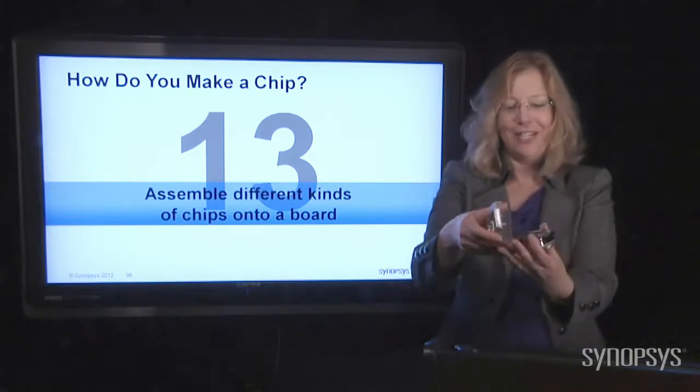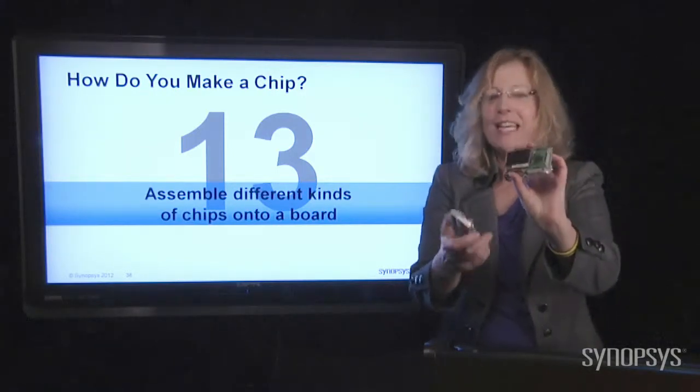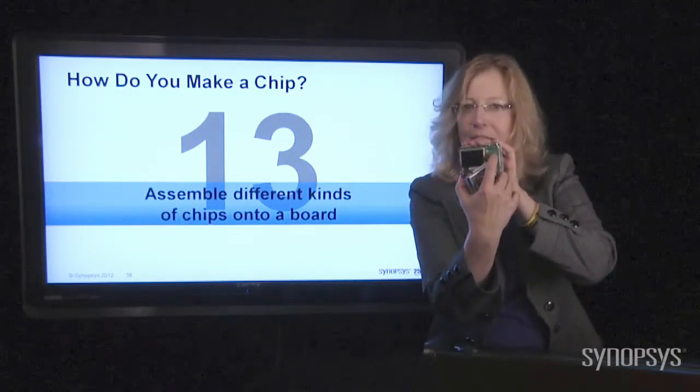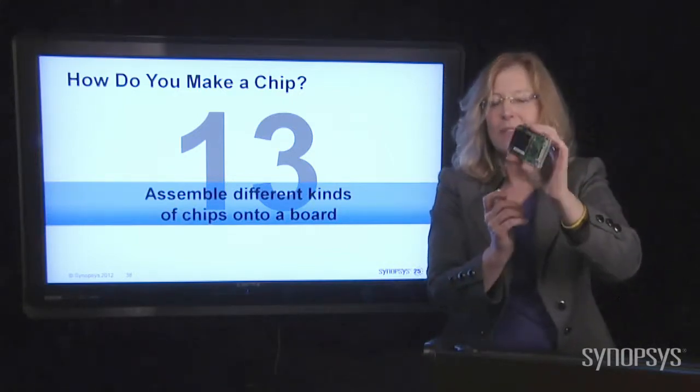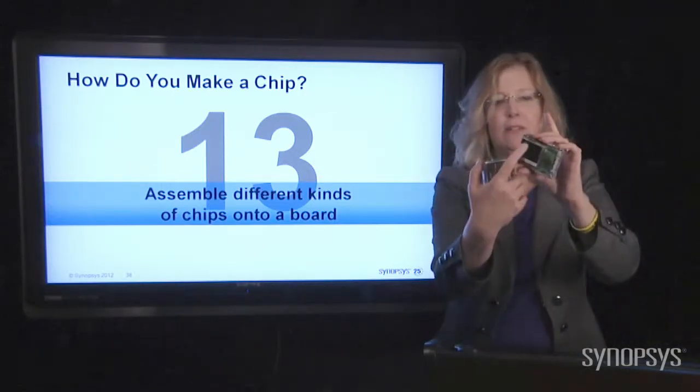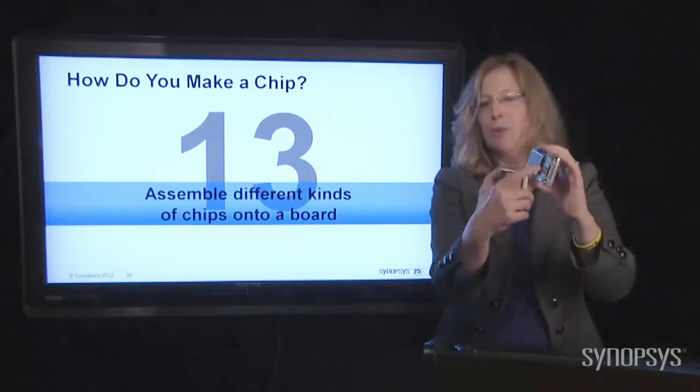She also dissected her digital camera — look at that. The chips have gotten so small you can't really even see them anymore like you could in that thermostat. That's why this digital camera is so lightweight and small. The screen itself is taking up much more space than the chips.